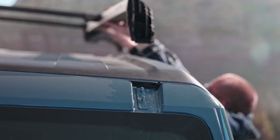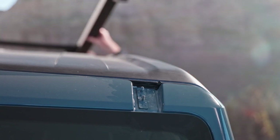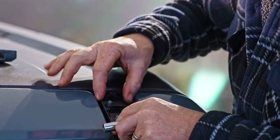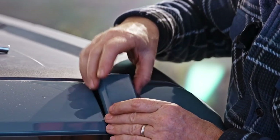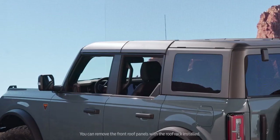Your Bronco comes with two windshield trim covers that you'll find in your glove box. Place the plate over the roof rack mounting points and secure the fasteners in place with a 10 millimeter hex socket tool, then attach the cover and snap it into place. Do the same for the other side.